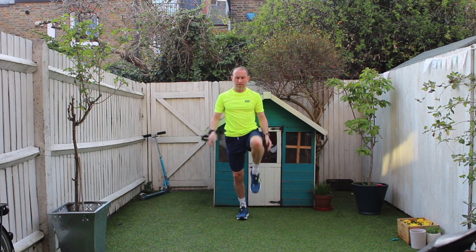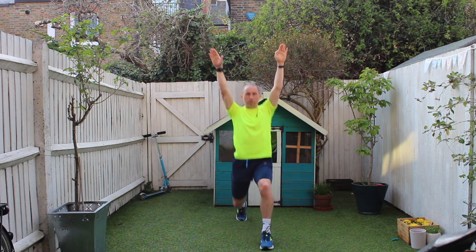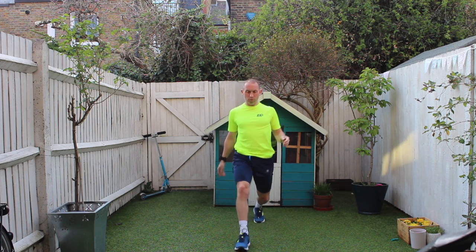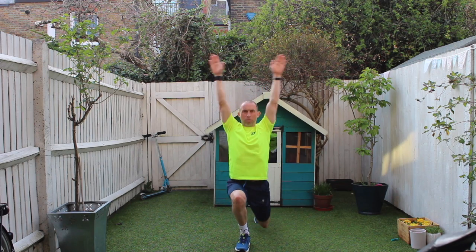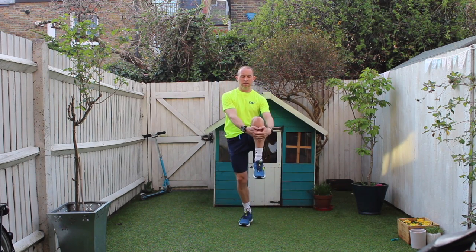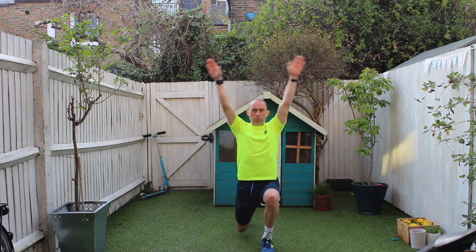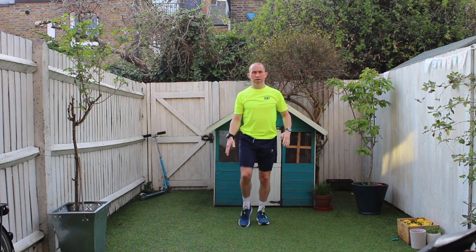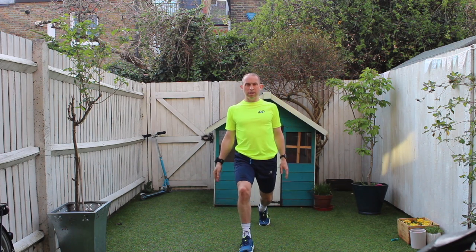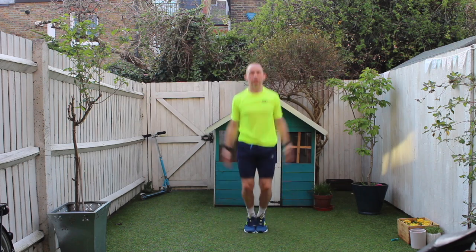All the way up towards your chest, step forward, drop down into the lunge, drive up from the heel, over to the other side — same again, knee up, step forward, drop down, push. One more of those on each side — knee all the way up, step forward, drop down, push, knee up, step forward, drop down, and push. Okay, just 20 seconds of jumping jacks.